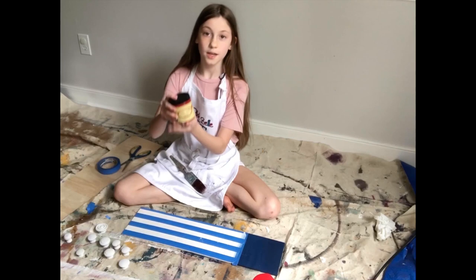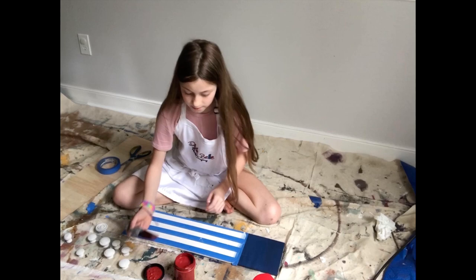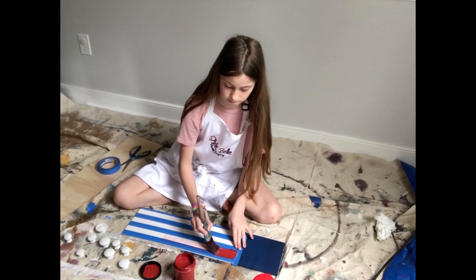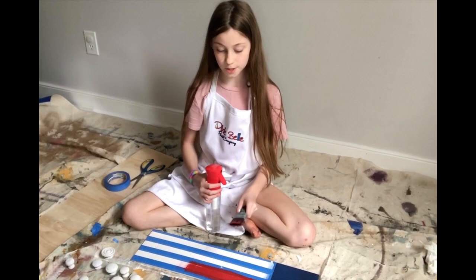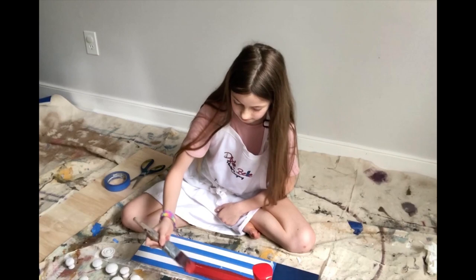Now let's paint our red stripes — I have Barn Red. We want to paint in some nice even strokes across the same way. If you feel like your brush is dragging, use your spray bottle to spray some water on your brush, and then keep painting.